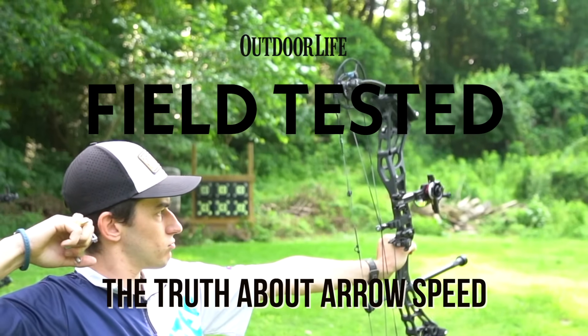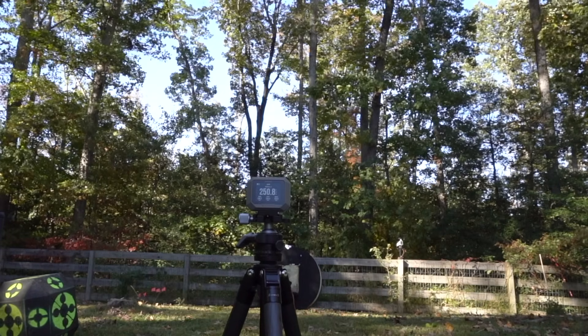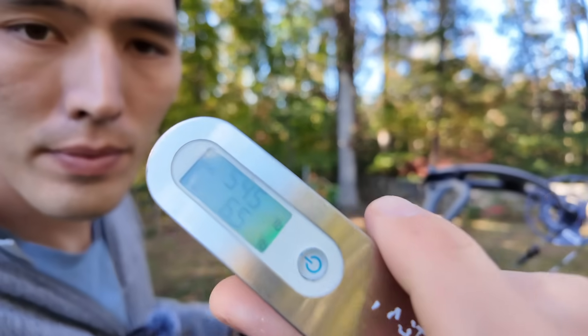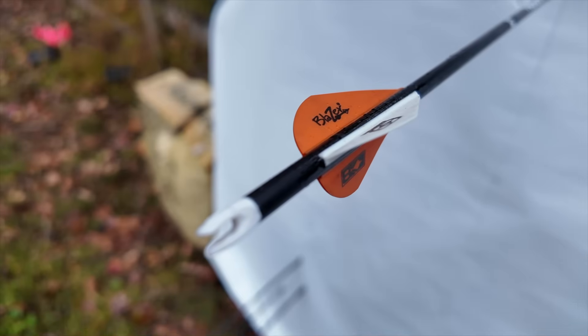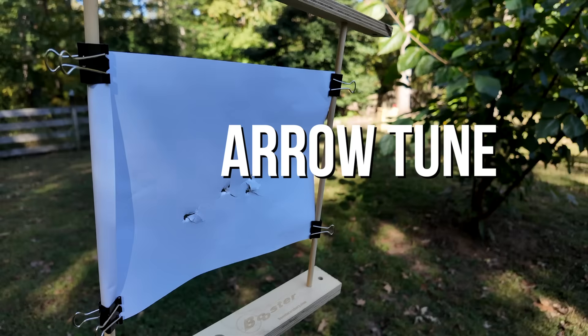Does speed matter? Well, yeah, it does. Hello, fellow archery nerds and welcome to my backyard range, where I just shot 80 arrows over the top of a chronograph to find out how much arrow weight, draw length, draw weight, tuning, and fletching affect arrow speed. I found out a ton of really cool stuff that's going to answer questions like: if you take a turn out of your limb bolts, how much are you going to give up in arrow speed? Or if you're moving up in arrow weight, what are you giving up? And how much of a difference does it make if you're shooting a low-profile four fletch, a high-profile vein, or something in the middle? If you just want to know how to make your arrows go faster, I've got an answer for you too. I saved one final test for the end where we'll find out if arrow speed actually matters in terms of arrow trajectory from 20 to 50 yards, so stay tuned.